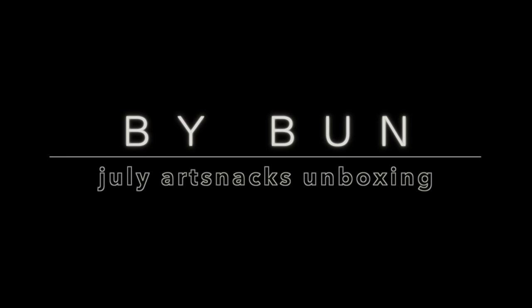This is now my fourth ArtSnacks unboxing video. What's up guys? Welcome or welcome back to my YouTube channel. Today I am bringing you the July ArtSnacks box. I love getting the ArtSnacks subscription box. I think it's a good way to be introduced to new supplies and just get some fun stuff in the mail.